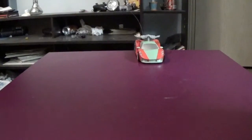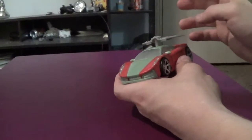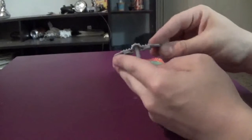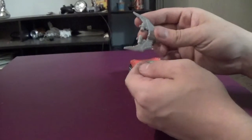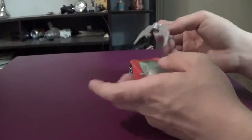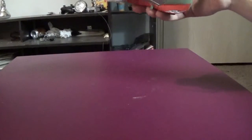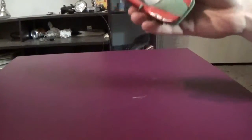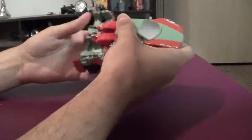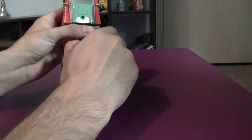Moving on to Dust Up — obviously a repaint and remold of the Dead End figure. The only difference is the color scheme for vehicle mode and the weapon. I'm still not entirely clear on what it's supposed to be — from what I understand it's supposed to be a boomerang. The one issue I find with the weapon is it doesn't peg on tight enough to stay in place.